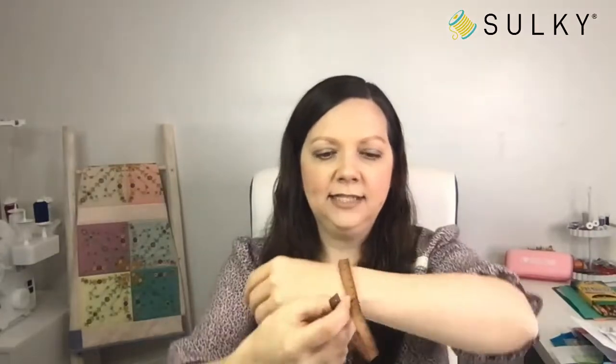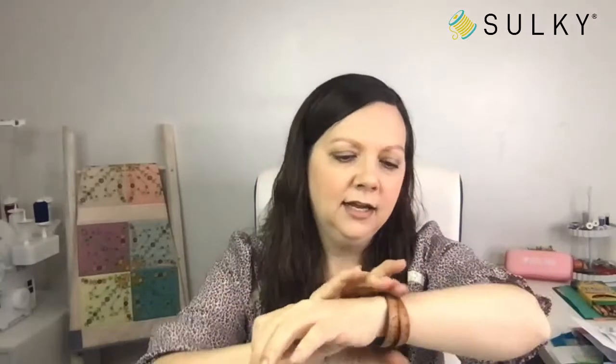Speaking of jewelry — I have to show you the packaging as well. This is a wrist ruler. It comes in a cute little tin that you can repurpose, and it's actually like a bracelet. You can wrap it around a couple of times and secure it. I'm going to wear this for the rest of the day because I absolutely love it. So cute! Brand new at sulky.com — add this to your thread order today and you can get it in time for Mother's Day gift giving.